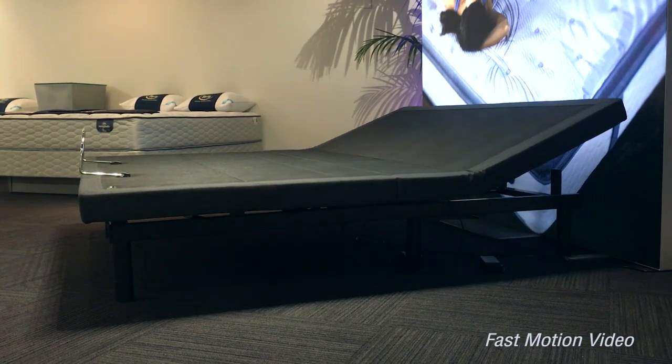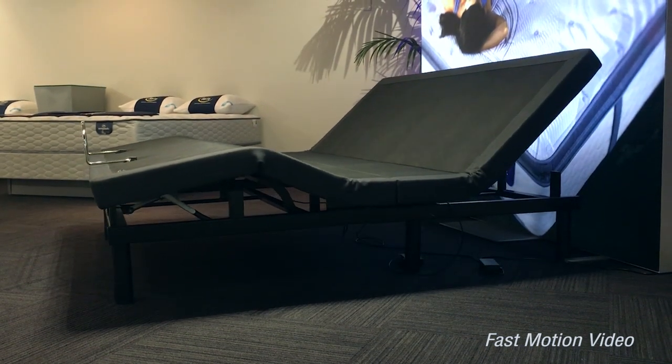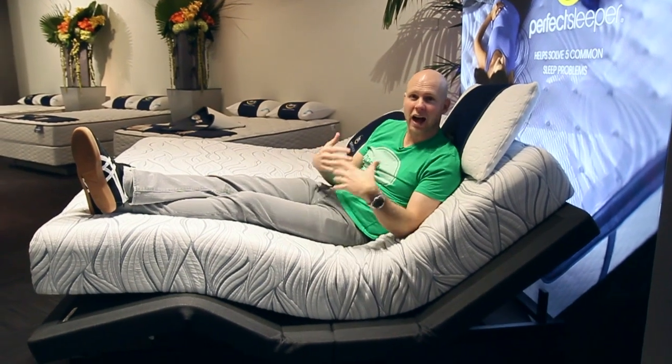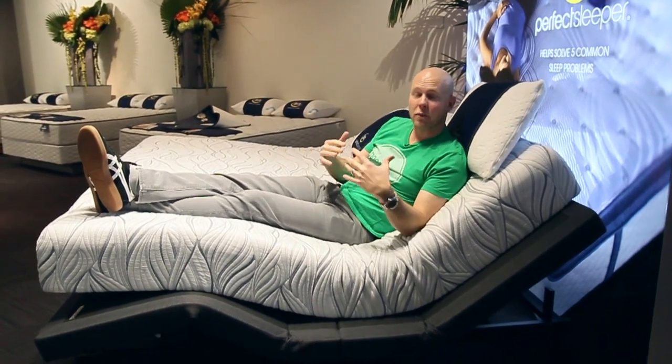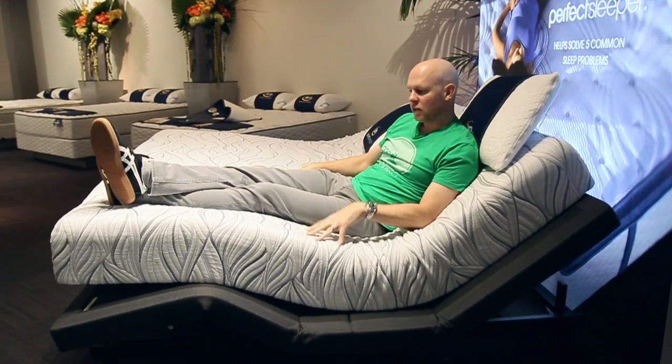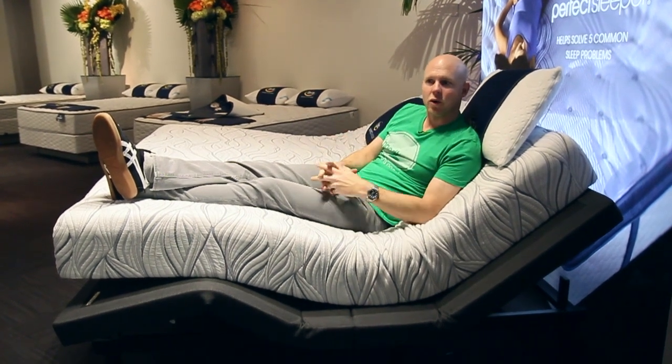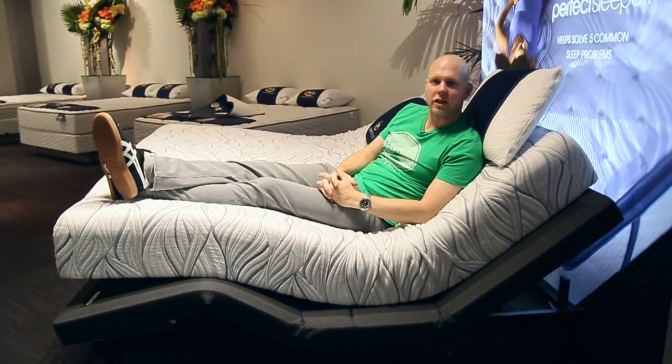One of the things we hear more and more from our users is that they're interested in adjustable bases. So we wanted to make sure we showed you this new adjustable base from Serta called the Motion Essentials adjustable base, because this is actually the new replacement for one of the most popular and highly rated adjustable bases on Amazon right now, which is called the Motion Essentials 2. This new one adds some cool new features that we're definitely going to show you, so we want to make sure you had a chance to see it in action.